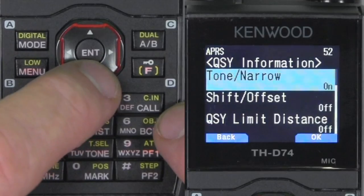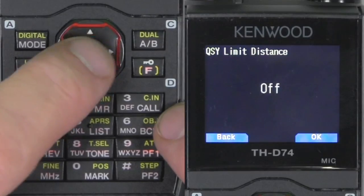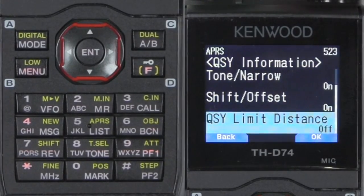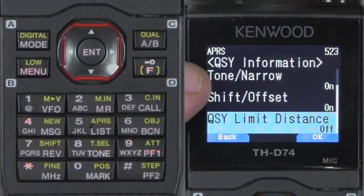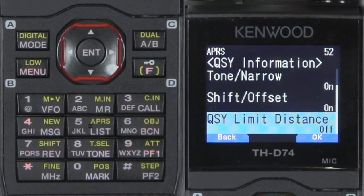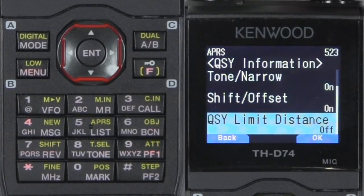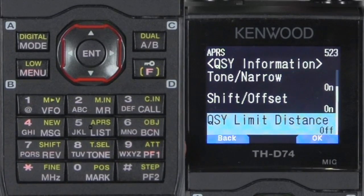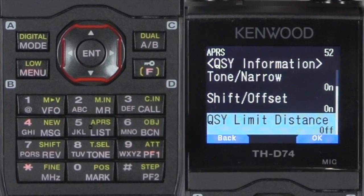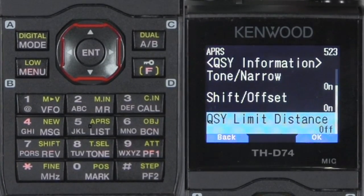What QSY information does is when the radio is transmitting, if you're on the A band on a frequency — either analog, repeater, or D-Star — it will send that information to the APRS network. If someone else has a radio like the 74 and they see your QSY information in the list, they can quickly tune to that. I'll show you a demonstration of that.